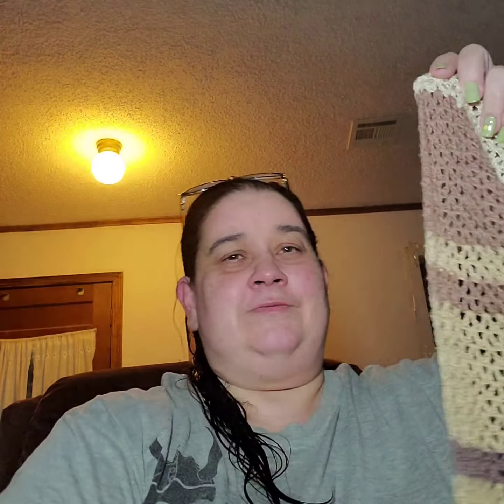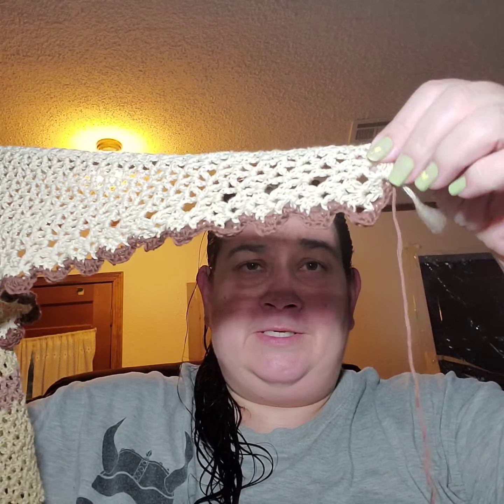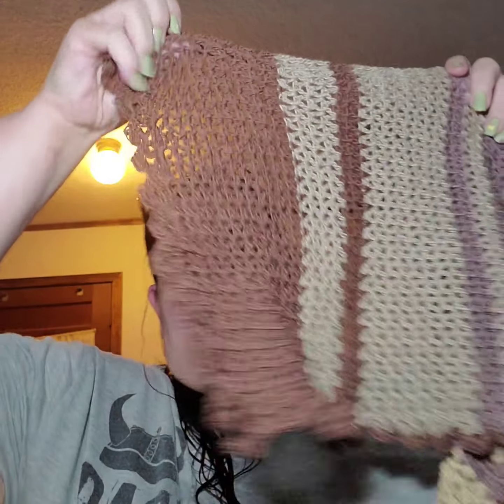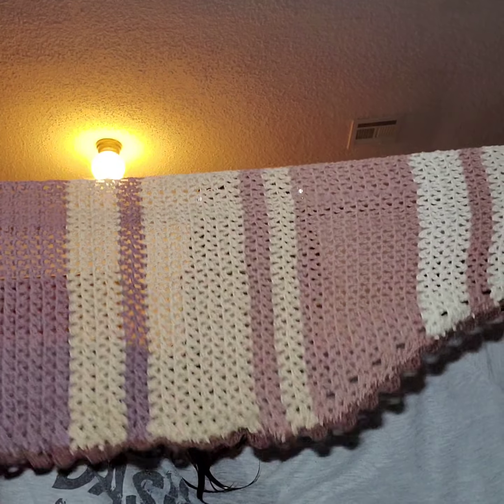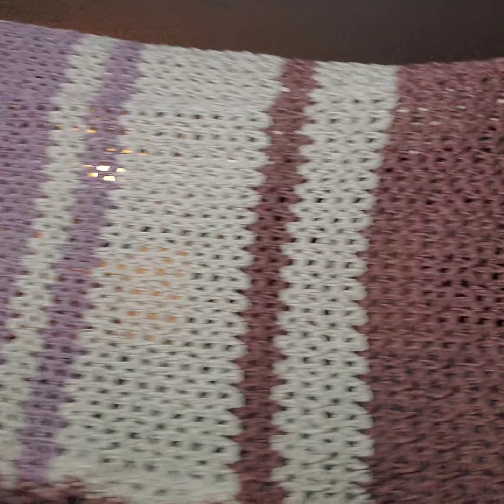I just did a shell stitch all the way around it — well, not the top part as you can see. It is asymmetrical, so one part is one size and the other part is 15, so mine turned out maybe 60 inches.